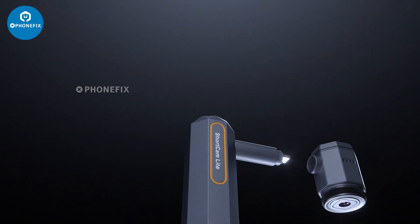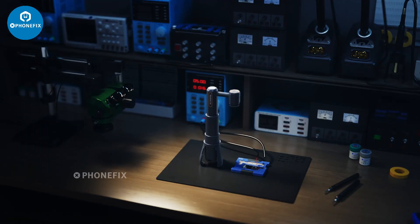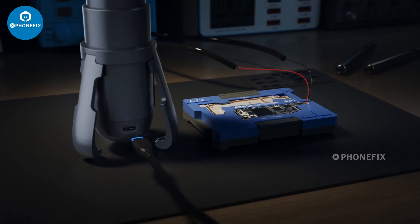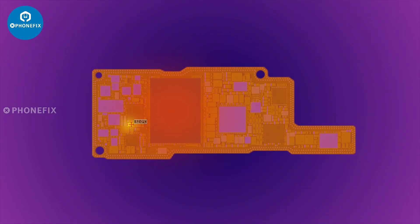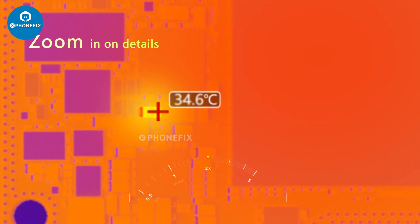Experience unparalleled versatility with the foldable design and precise focusing. Rapidly locate even the most miniscule leaks with unmatched accuracy. Enhance inspection precision and efficiency by magnifying intricate details.